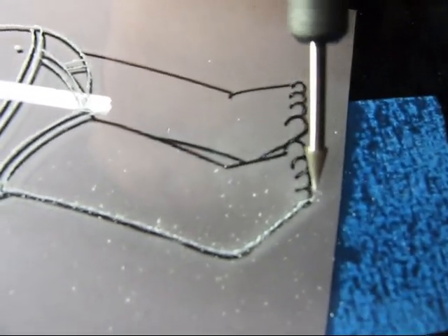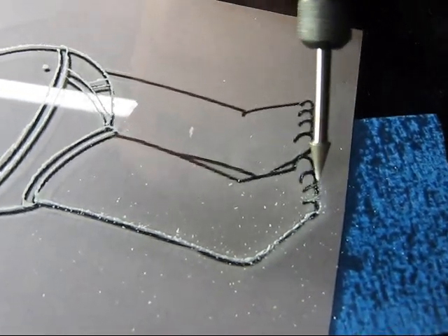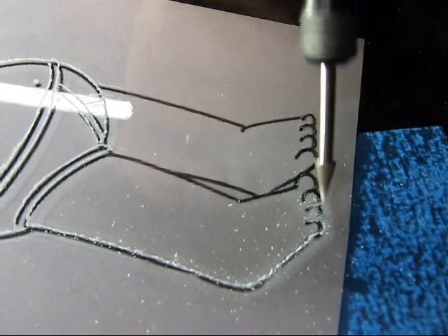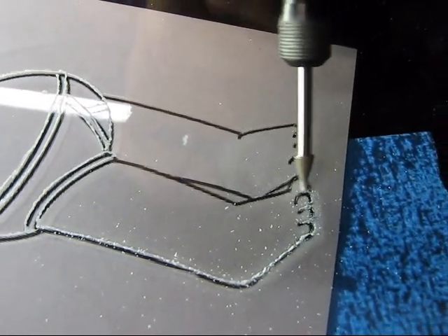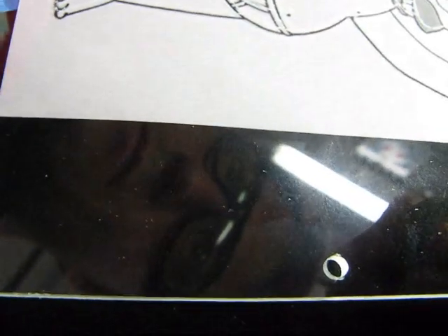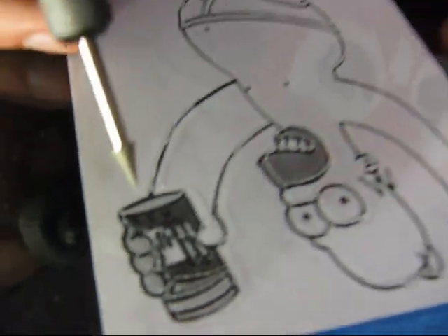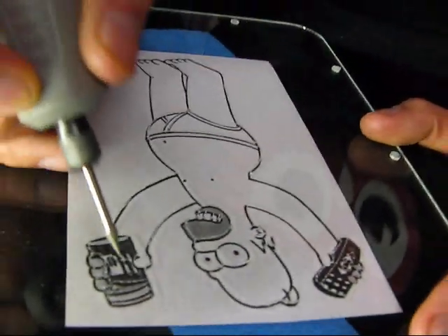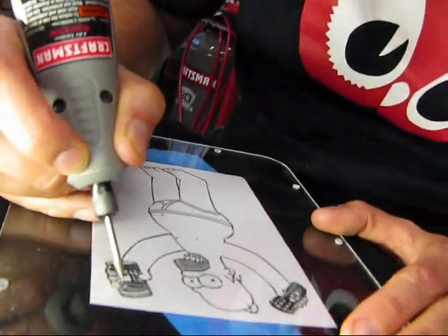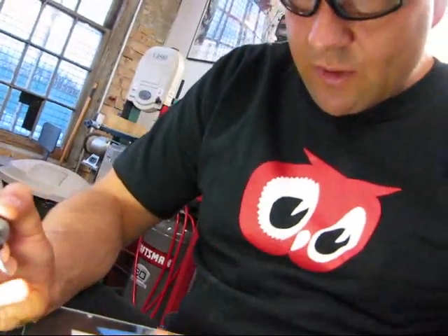Brad says it feels very good — he's really digging into the grooves that were made previously. The Duff logo is probably the hardest part, but it must be done.